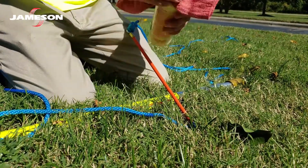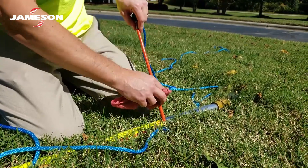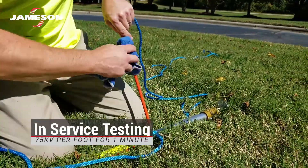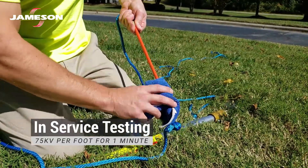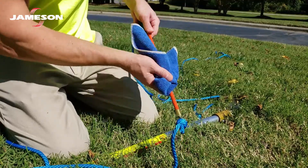Remove the rope insulator from service if the surface is damaged. Clean and refinish the surface with hard wax and retest the insulator at 75 kV per foot for one minute. Permanently remove the insulator from service if it cannot pass this test.